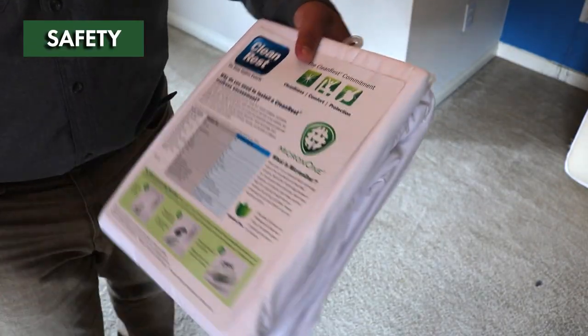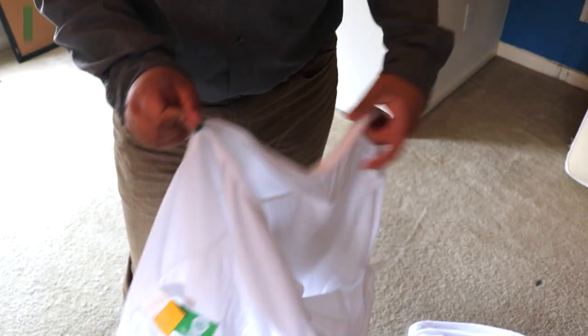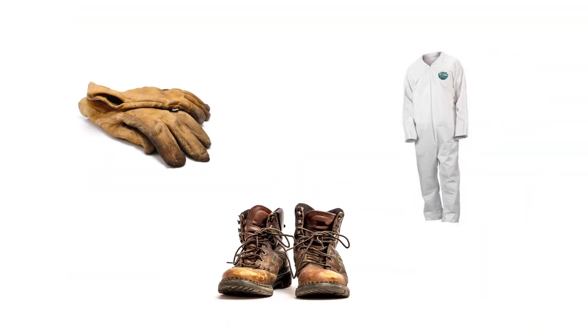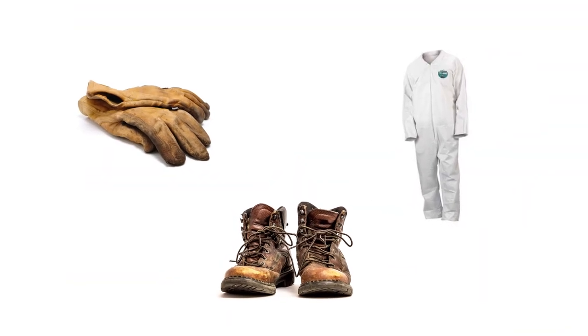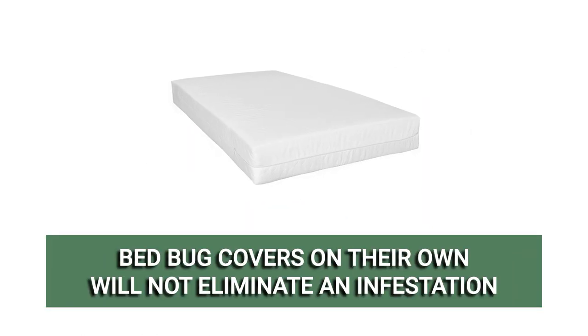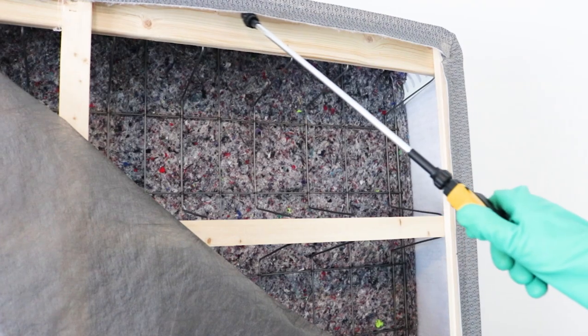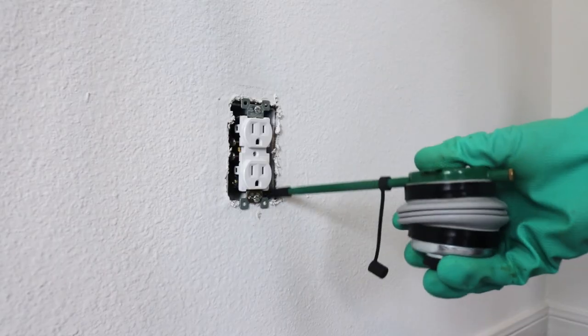Clean Rest Pro mattress encasements are safe to use, chemical free, and have no safety precautions. Protective personal equipment, or PPE, is not necessary when applying bed bug covers. Keep in mind that this encasement alone is not enough to eliminate a bed bug infestation.